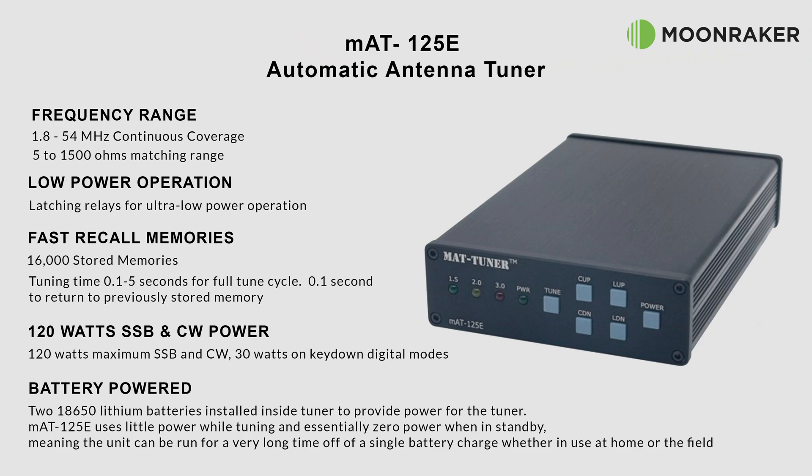The MAT125E general automatic antenna tuner, available from Moonraker, has a frequency coverage of between 1.8 and 54 megahertz with an impedance matching of between 5 and 1500 ohms, ensuring you get the best tune for your antenna.